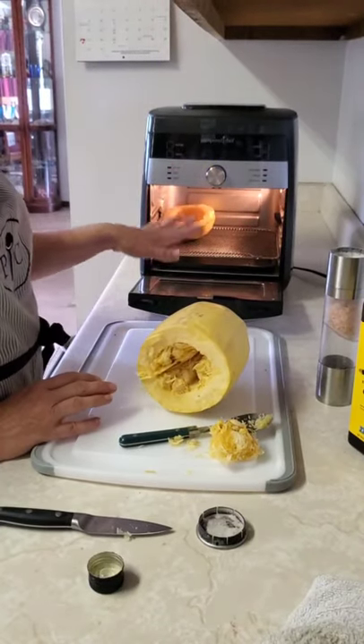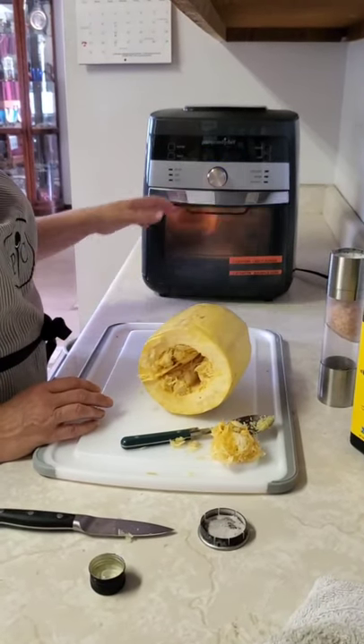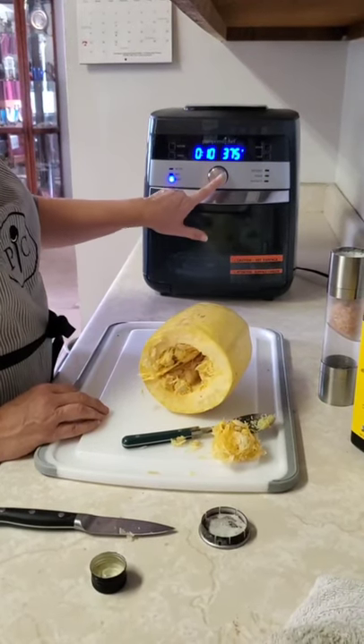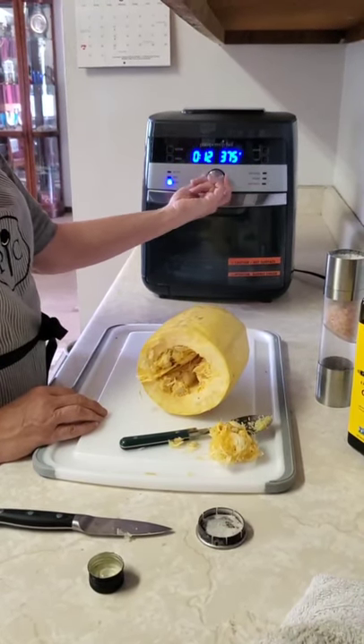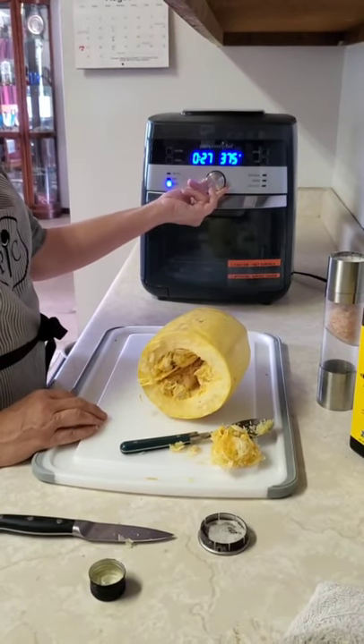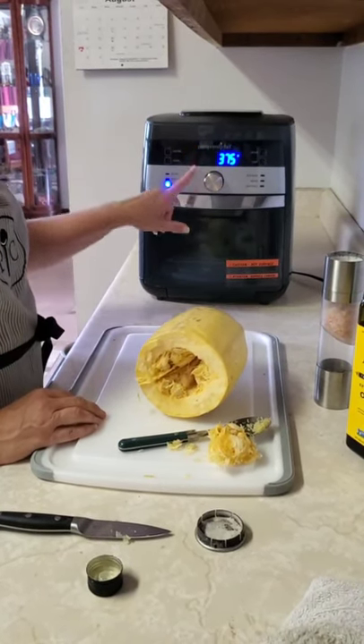Once I get all of these cut up, I'm going to put them in and set it on roast for 28 minutes.